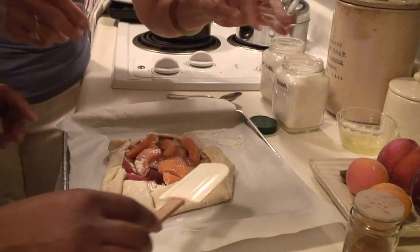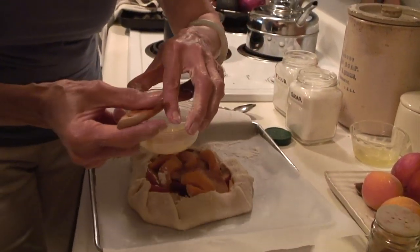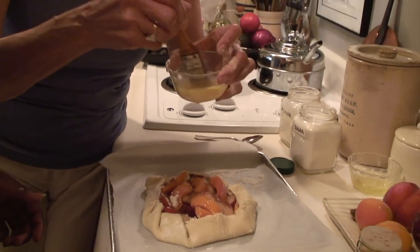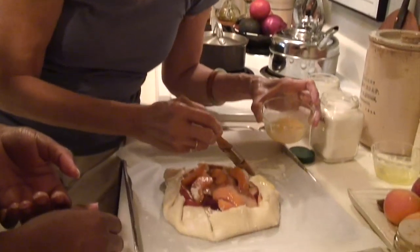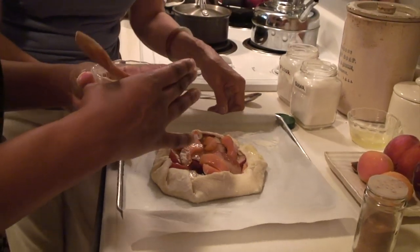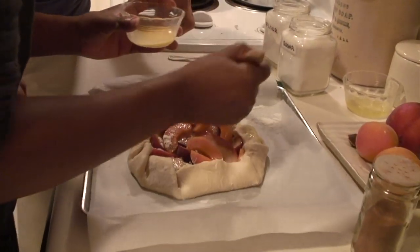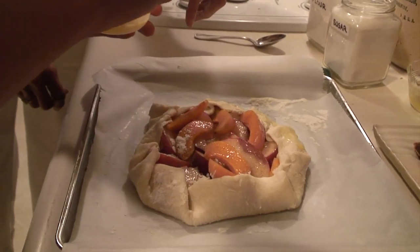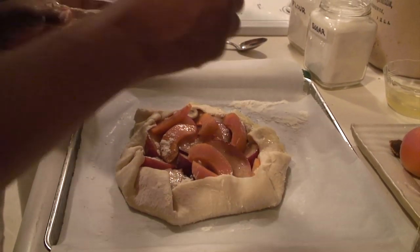Now we're going to take this egg wash to make a little bit more of a golden brown. This is the magic — I put an egg yolk with a little bit of milk. This is not a lot because you don't want to scramble things; you just want to paint it gently. Go kind of fast, and make sure you get all of it — not too much, but cover everything.